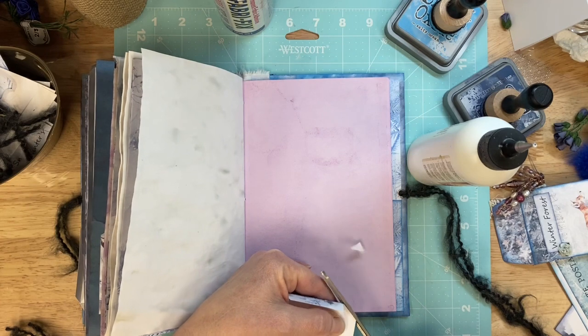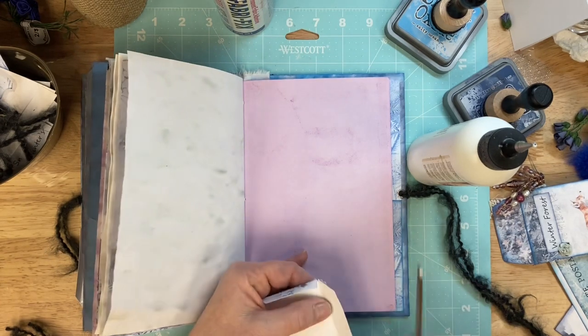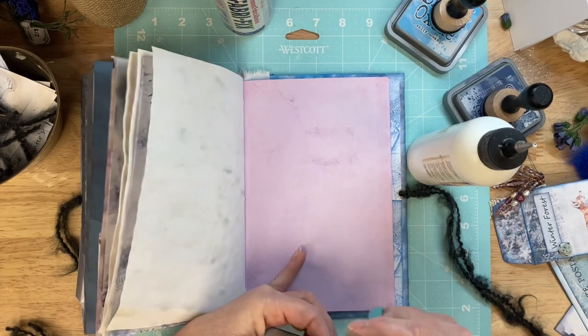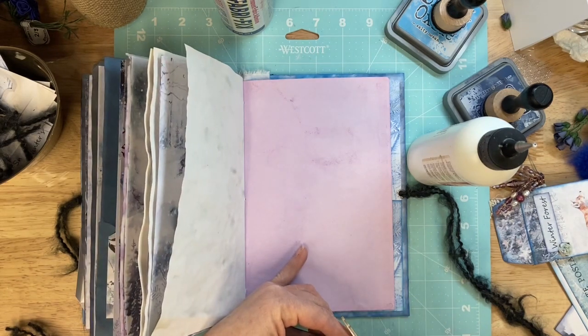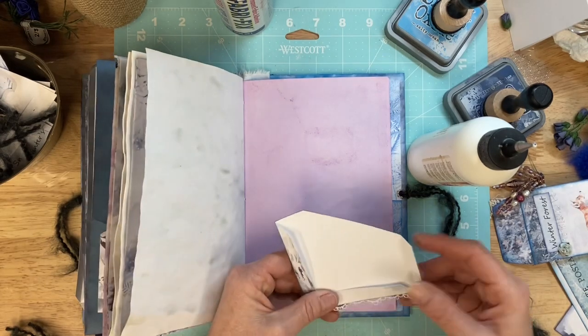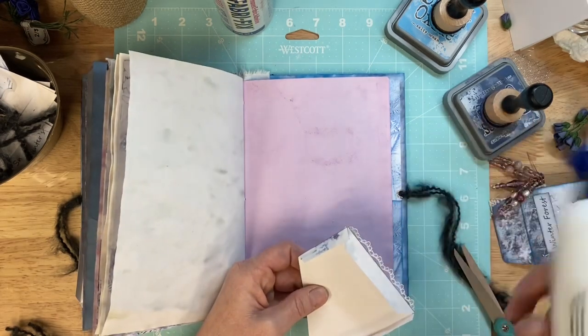I think I even said that when we were doing that challenge with Amy over at Crafty Cat — when I did blue, I think I said the same exact thing, that I don't use it often enough. But it's such a beautiful color.